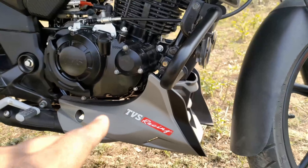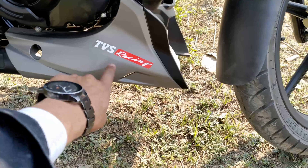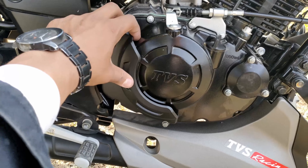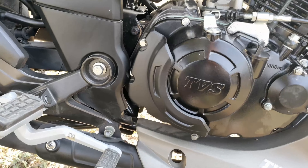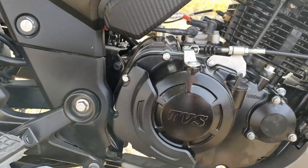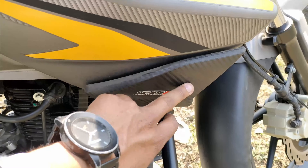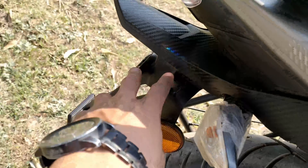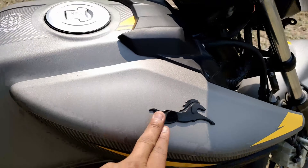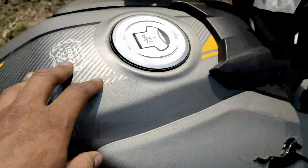Here you can see the engine cover — it's hard plastic and it hides a portion of the engine. On the majority of portions and at the rear mudguard as well, you can see fake carbon fiber finishing. Graphic-wise, there is a new design on the tank as well — 'Racing since 1982' since the beginning.